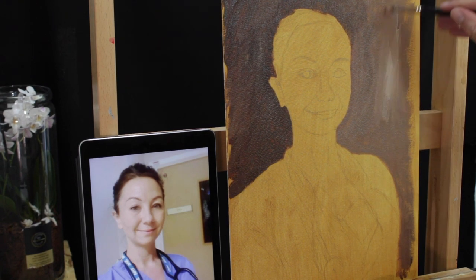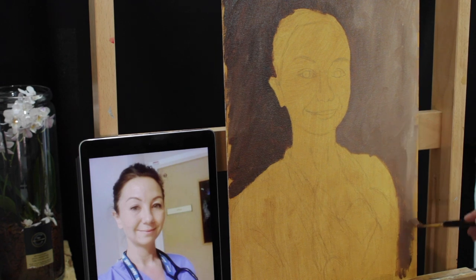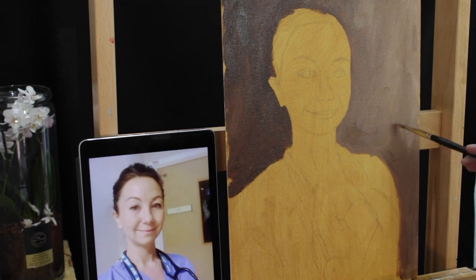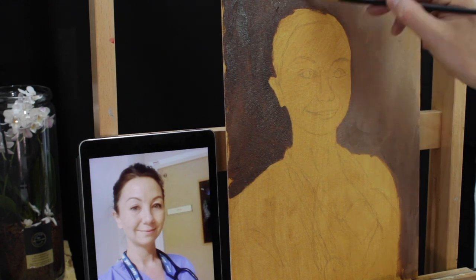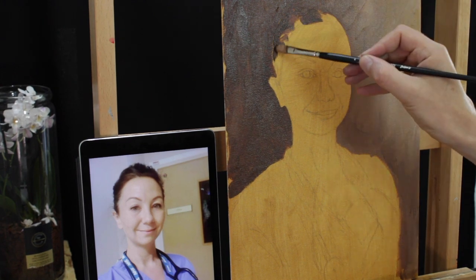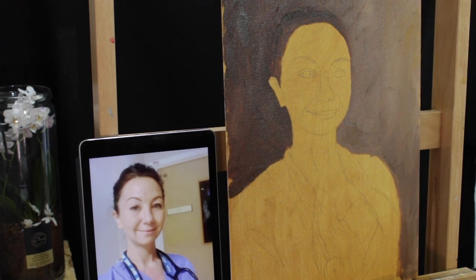With regards to the background, I wanted to have a darker colour on the left-hand side and a lighter colour on the right-hand side. Even at this point I'm thinking this probably isn't going to be the finished background colour — I just wanted to create something fairly dark to give some contrast and bring the portrait forward, rather than the reference photo's fairly beige background. I didn't want Lisa to be swallowed up by the background.